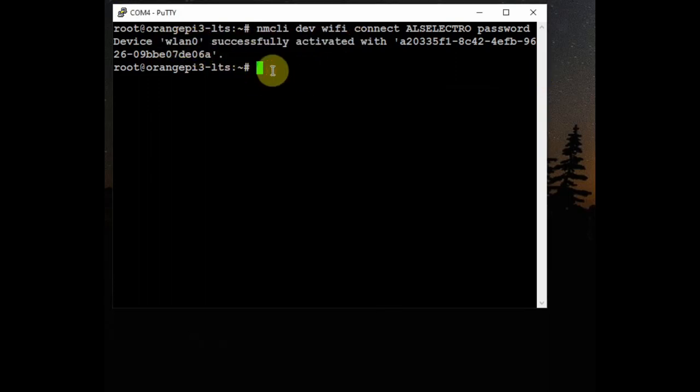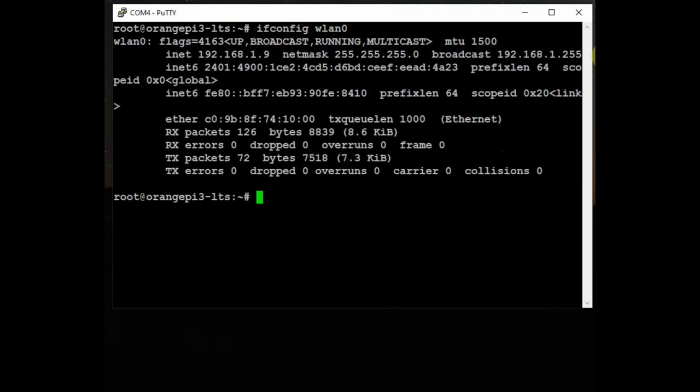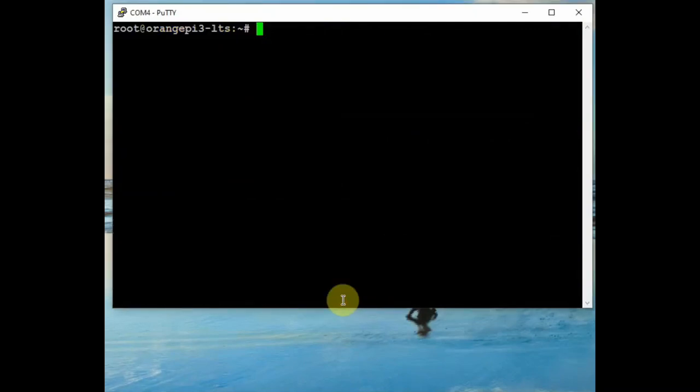You can see wlan0 has been successfully activated — the Orange Pi has connected with the SSID. Now let us know the IP address allotted to Orange Pi — use ifconfig wlan0. Under the wlan0 results you can see the IP address allotted to the Orange Pi — it is 192.168.1.9, which is a dynamic IP address that may change on next boot. Now let us update the software using sudo apt update. Use the clear command to clear the screen and use hostname -I to get the IP address.